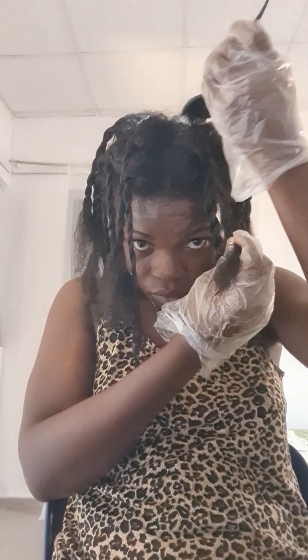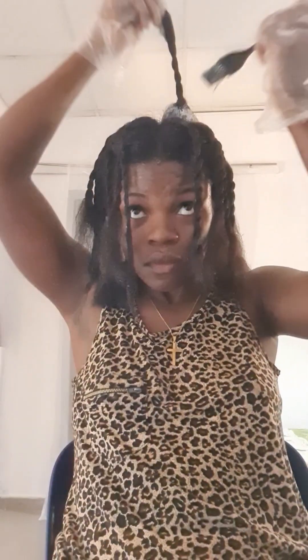I'm already applying my relaxer. I make sure I apply from the crown of my head — the middle of my head — because that part takes longer to process compared to the front and back. So I apply to the middle first, leave that to start processing, then go to the back, then do the front. For you it might be different — your front part might be the one that doesn't process quickly; it depends.